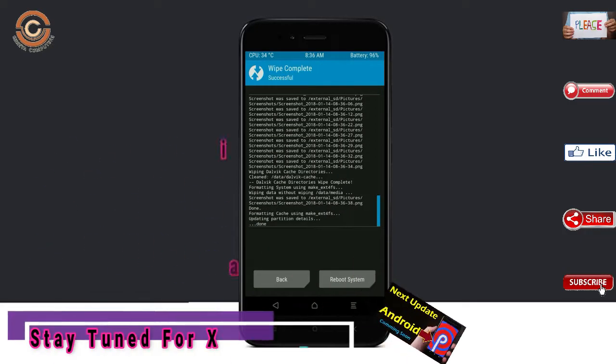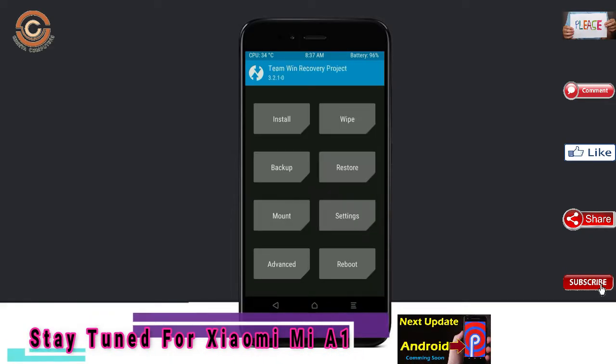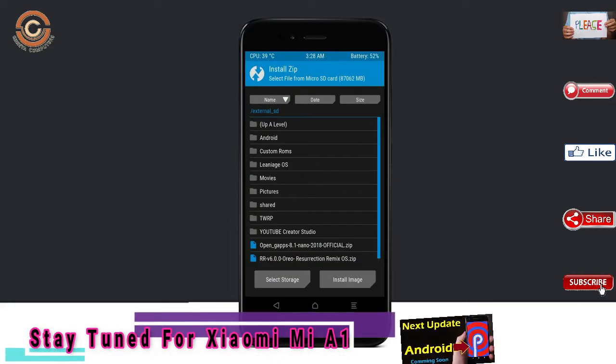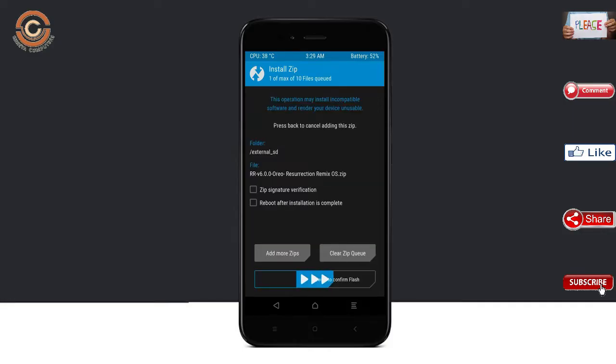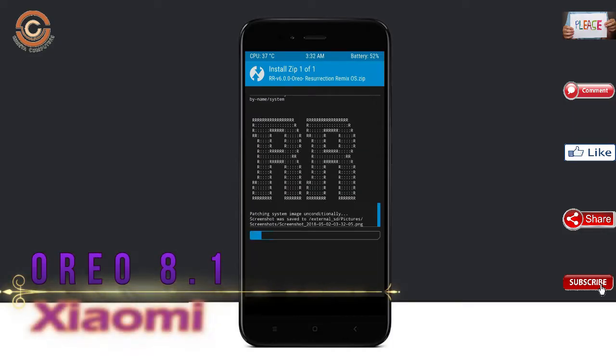We need to go here to install the custom ROM — press back and find install. Select Oreo 8.1. Here I will provide the latest version of the custom ROM and GApps suitable for your device. Please find the download links in the description below. After selecting this Oreo 8.1 ROM, swipe right to install.